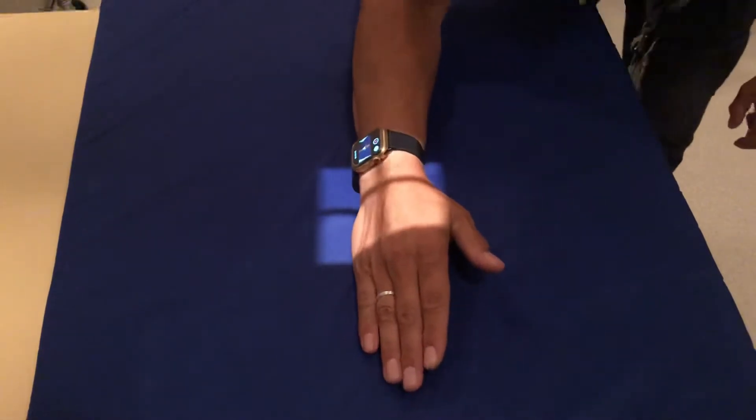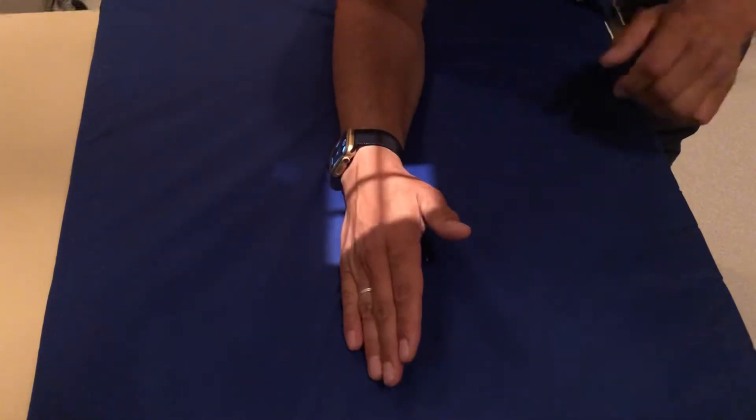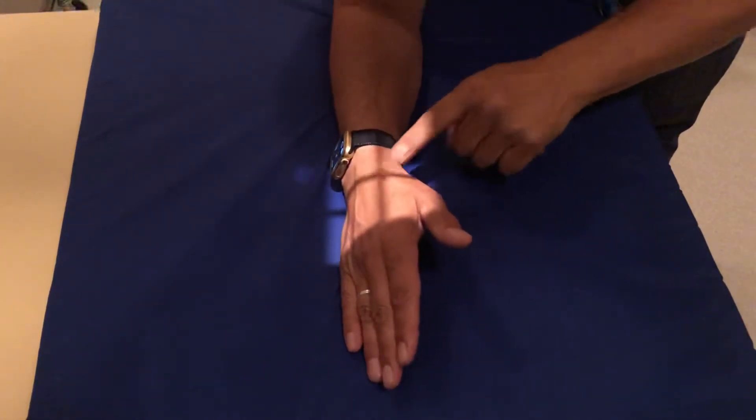For the second view, you're just going to bring it up about 45 degrees, and shoot right here where the wrist is.